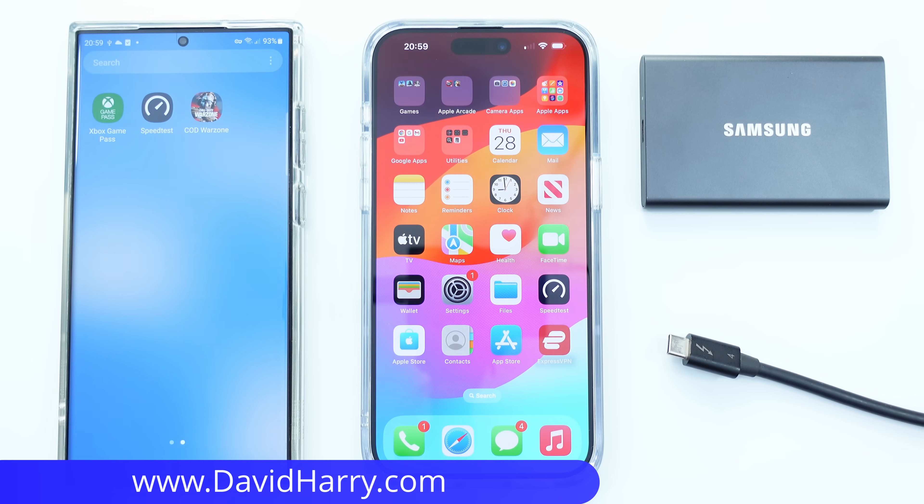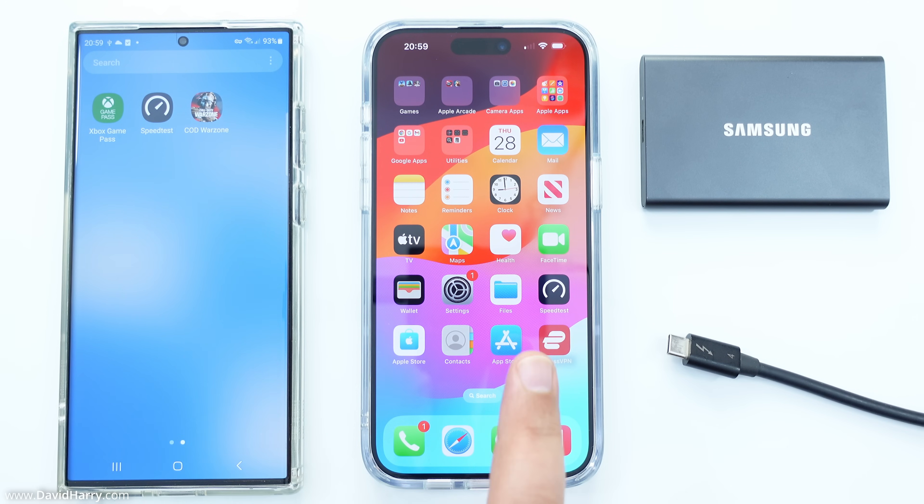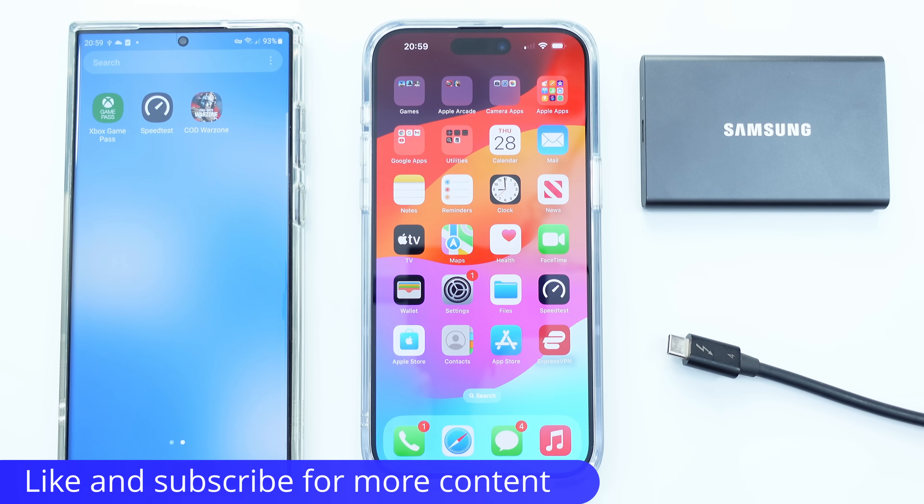All right, David Harry here. In this video I'm going to be doing an SSD speed test and comparing the speeds from the Samsung S23 Ultra and the iPhone 15 Pro Max. For anybody who doesn't want to go scrolling through the video just to get to the end, I can tell you right now the iPhone absolutely destroys the S23 Ultra in this speed test, and it actually shocked me.